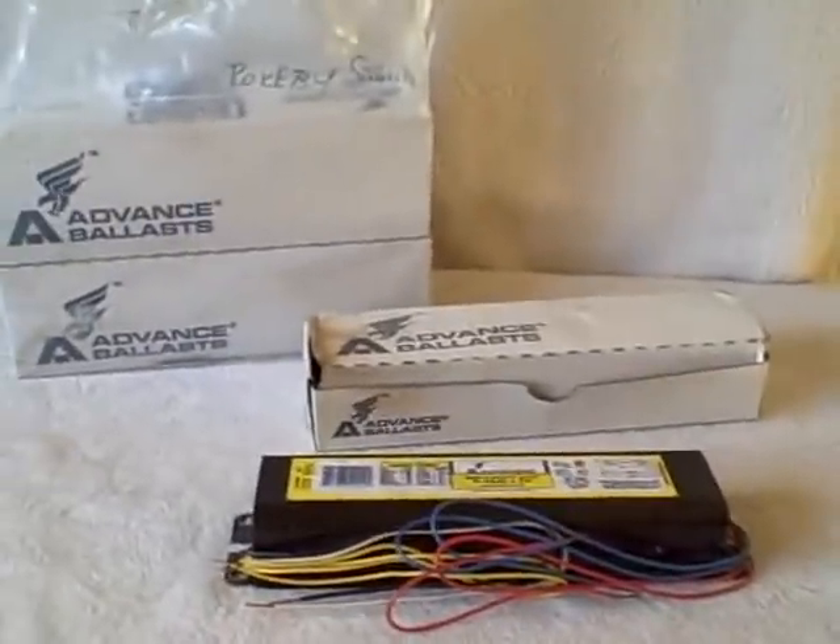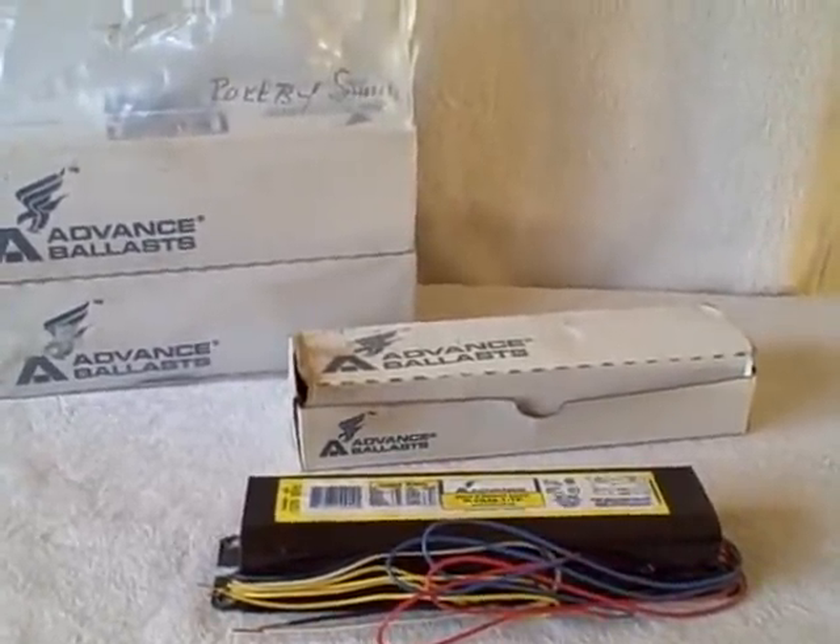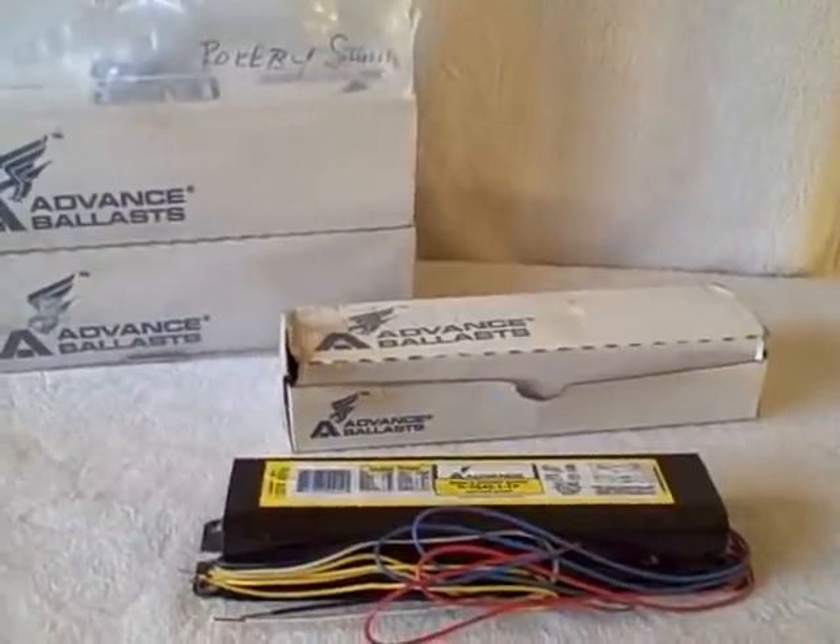I got these at an auction — a lot of five, new, unopened, and unused. Thank you.